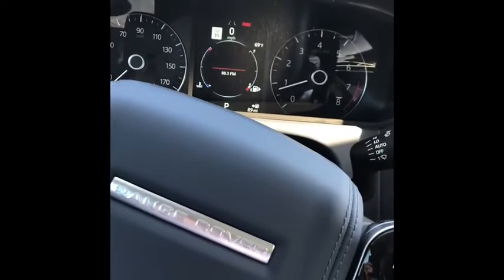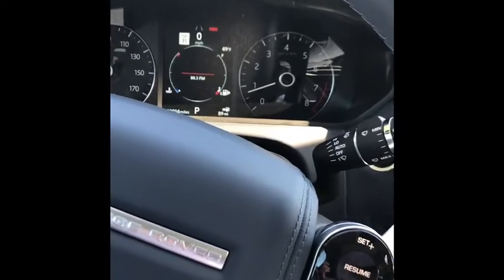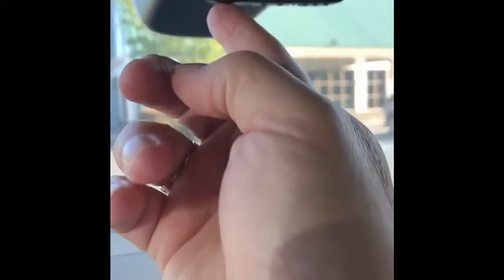The next thing we're going to do is show you how to pair your garage door opener. If you look at your rear view mirror right here, you're going to see these buttons underneath it. Each one of those is for a garage door. What you're going to do is hold your garage door control down and then press one of these buttons. You'll see that orange light turn green once it's paired. Then you can press this button to open your garage doors.